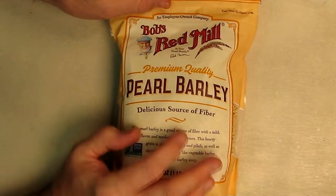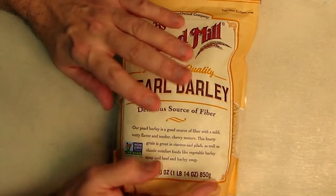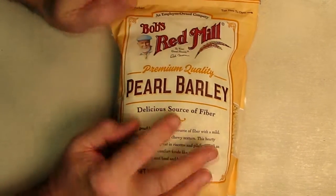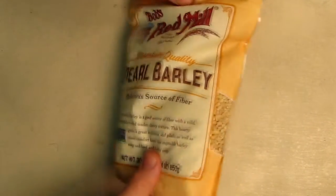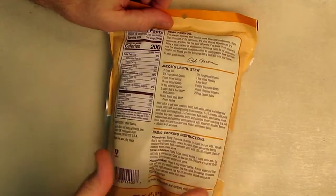Barley is one of those things that's delicious to taste and has an excellent source of fiber. This is pearl barley and it has a unique flavor and texture, and it's really good for making homemade soups. You can see the information on how to cook it.